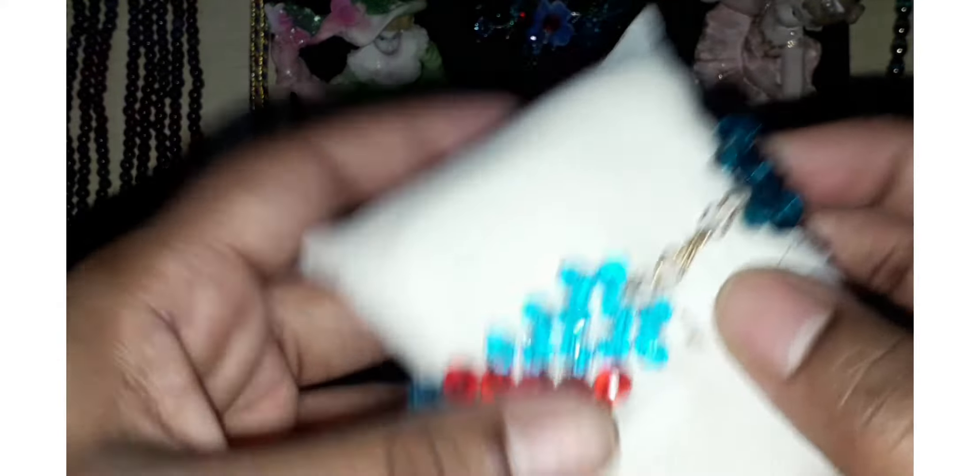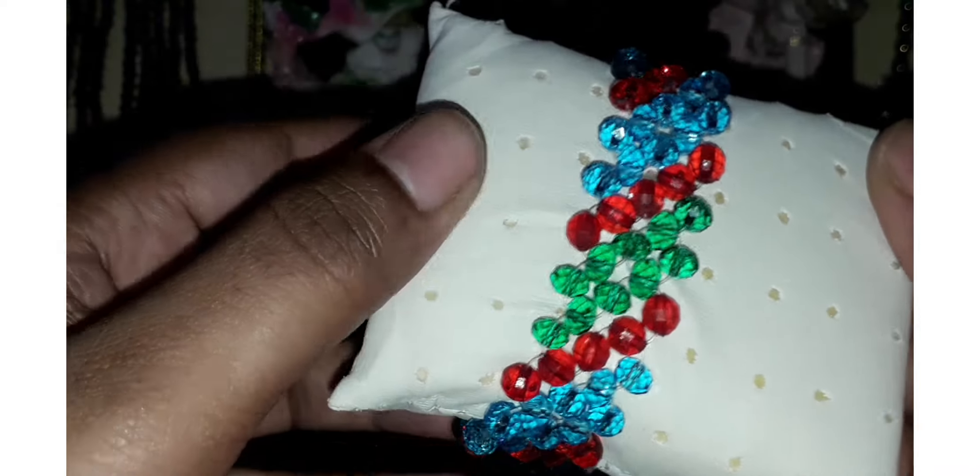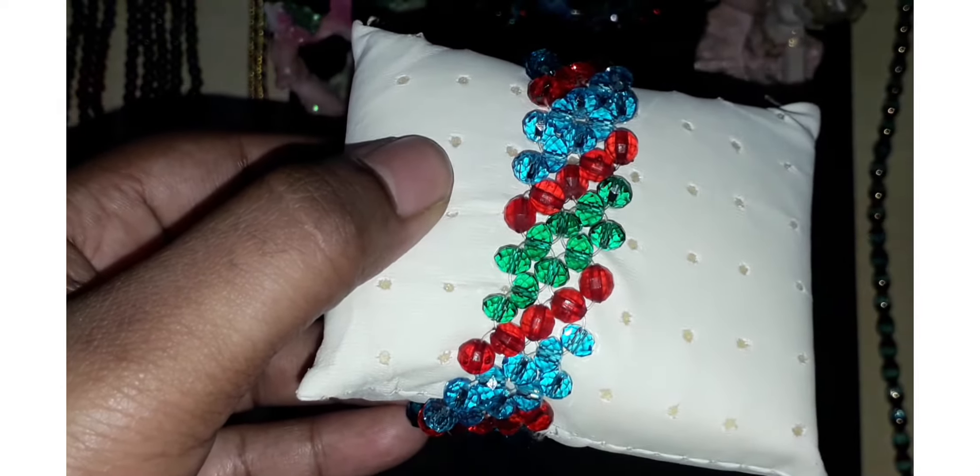We use red, green, and blue — two shades: dark blue and light blue. We use the back side.